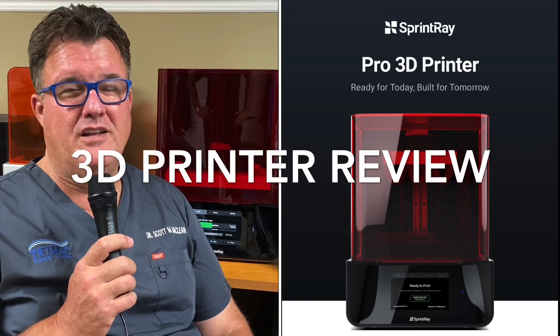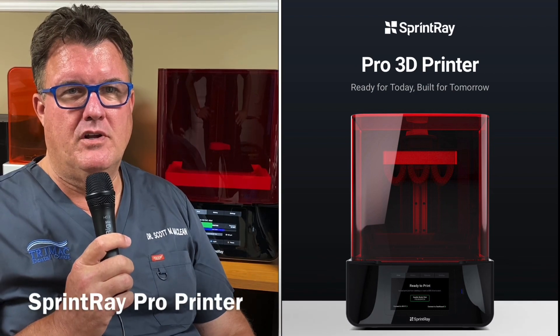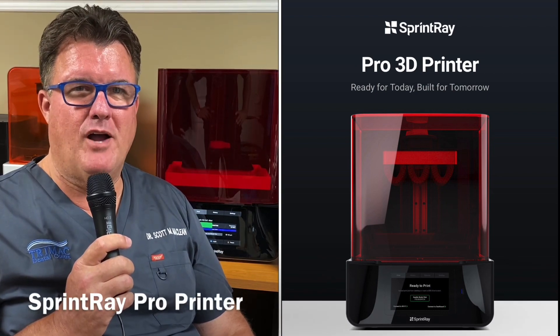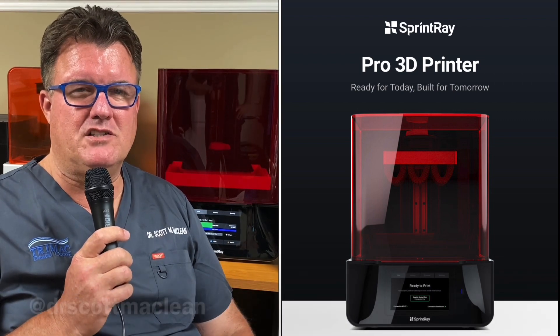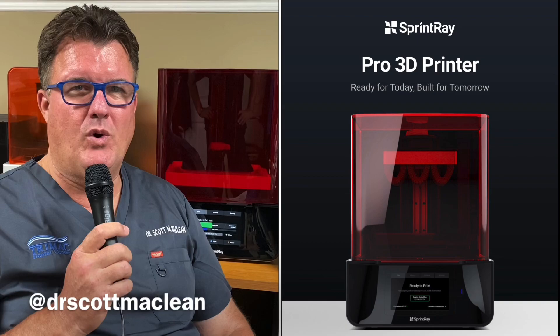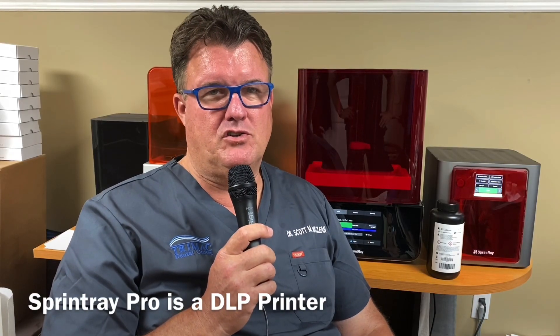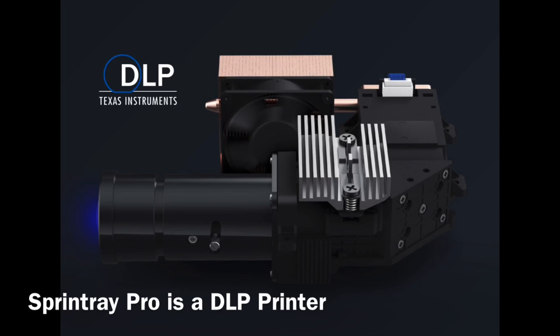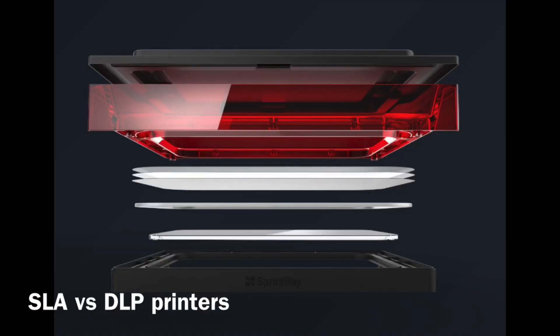Hi, it's Dr. Scott McLean and I'm doing a review of the Sprintray Pro printer - it's doing a little print job behind me right now. We're evaluating this printer we just purchased. It's a DLP printer, so there are two different types we've been using: the SLA and now the DLP. The SLA prints kind of like tracing around, where the DLP is more of a stamp-light printer - a digital light projection type of imaging.